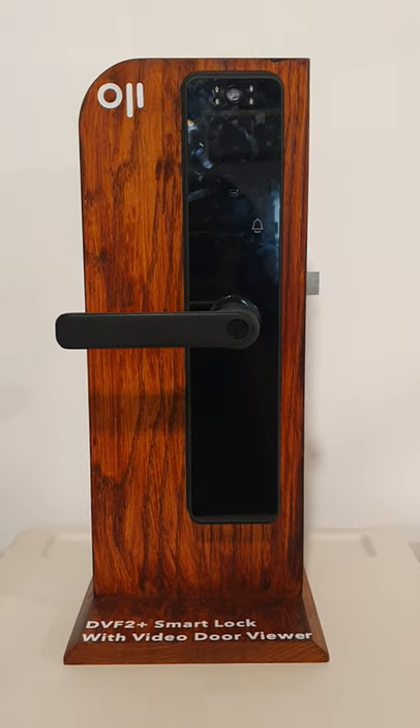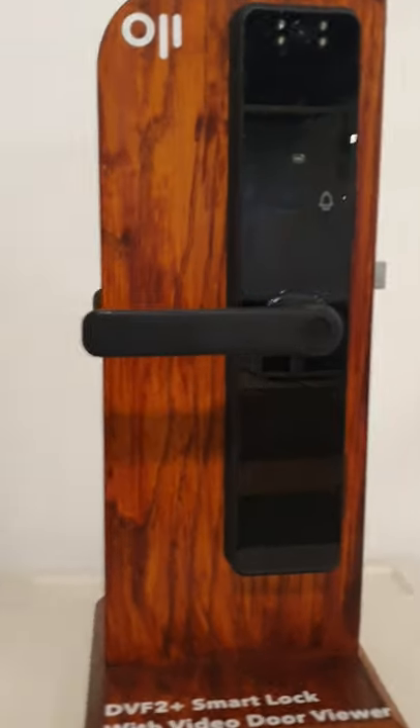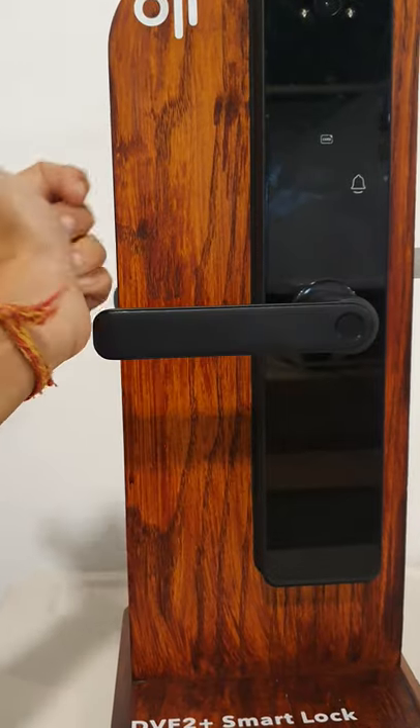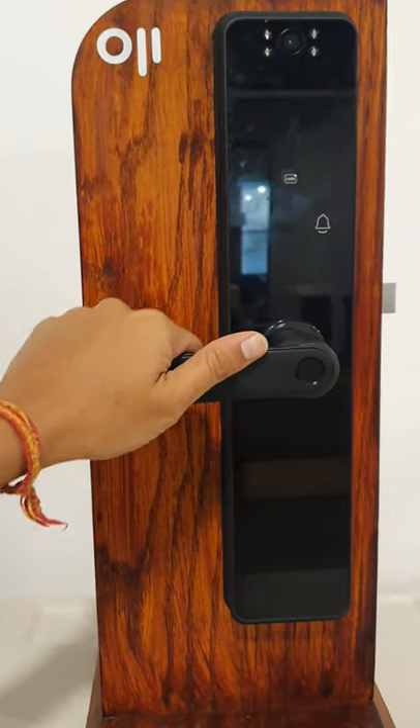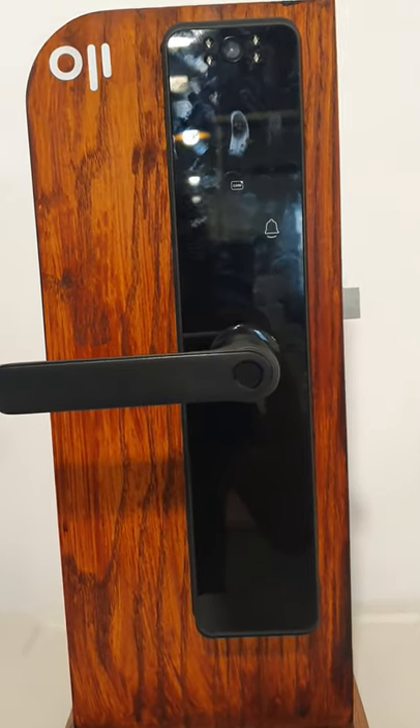Unlocking the OGDV F2 Plus Smart Lock with Video Doorbell. Let's start with Fingerprint Unlock, which is the easiest. Once your fingerprint is set, all you need to do is approach the door and enter. There's automatic locking, so it locks back.